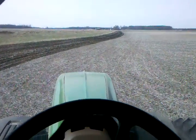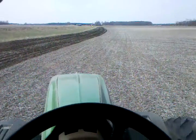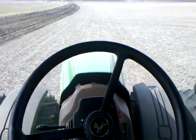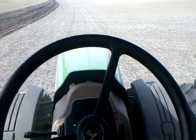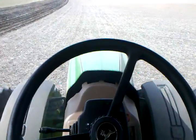And you can see the curve there — the tractor will just follow that. I don't have to do anything. If you wonder why the wheel doesn't turn, it's because it's all hydraulically controlled. So there's not actually a connection from the GPS to the steering wheel. You don't really have to worry about that.